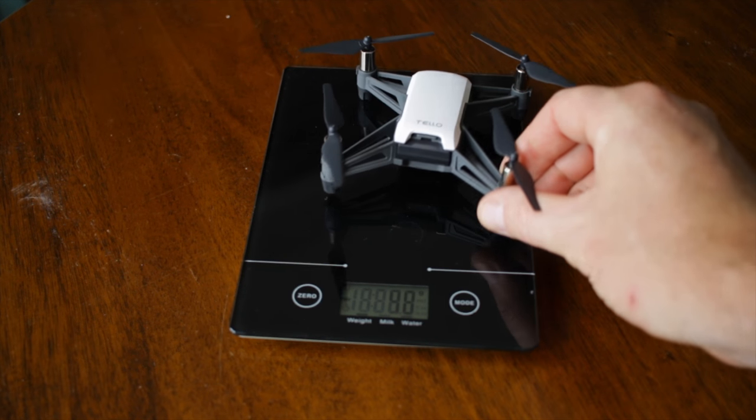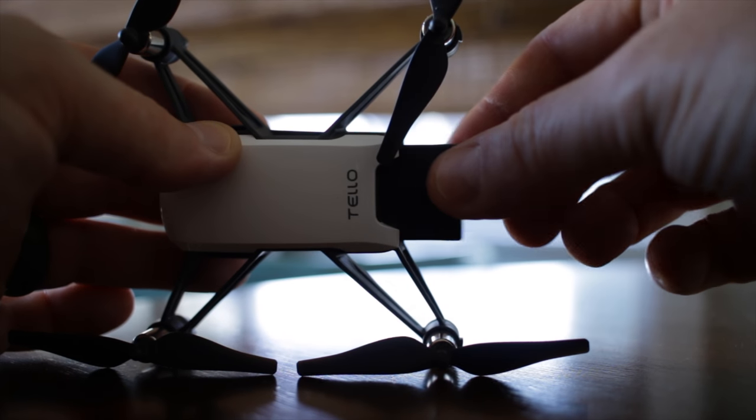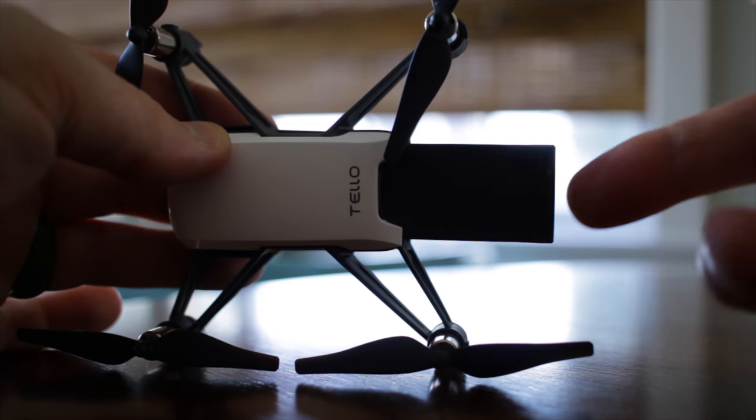The Tello weighs in at 80 grams, so you will not have to register this drone with the FAA. It has an 1100 milliamp hour battery that takes about an hour to charge through USB and gives about a 10 minute flight time.